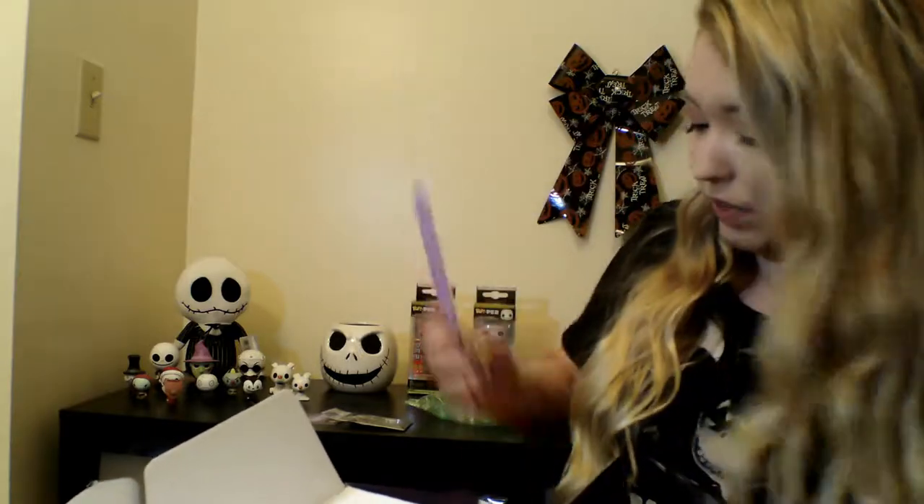The second thing I see in here looks like a nail file with little bats on it. Oh my god, this is gorgeous. It's just a little purple nail file with bats on it. I will definitely be doing my nails with this. I love purple and bats, so yeah, there's that.